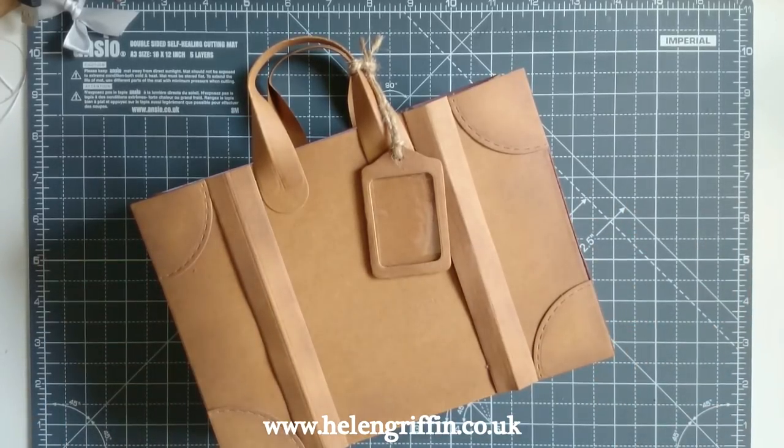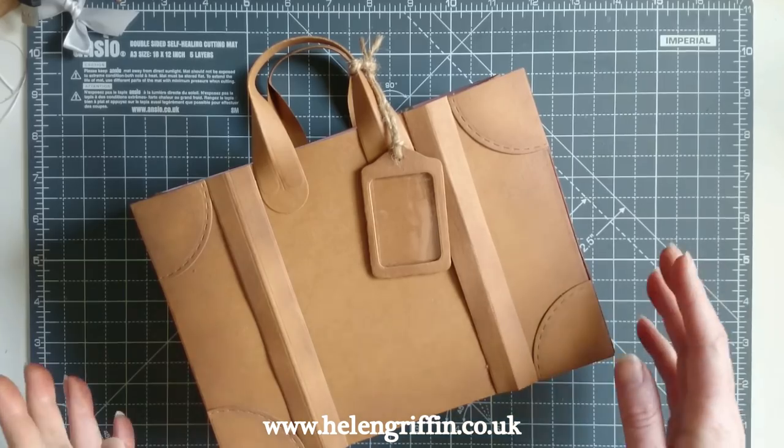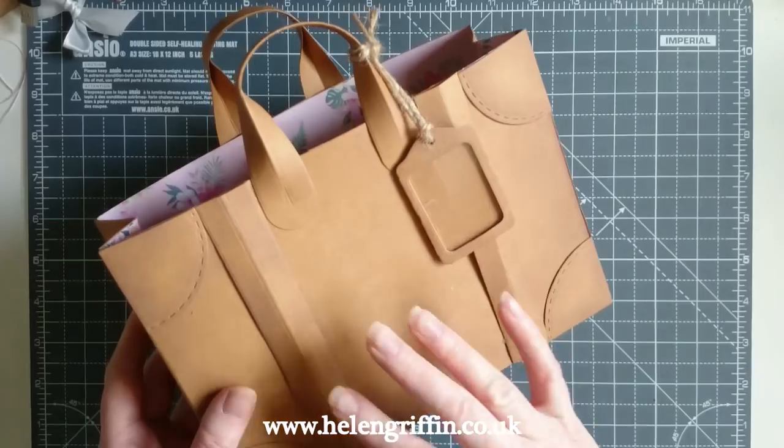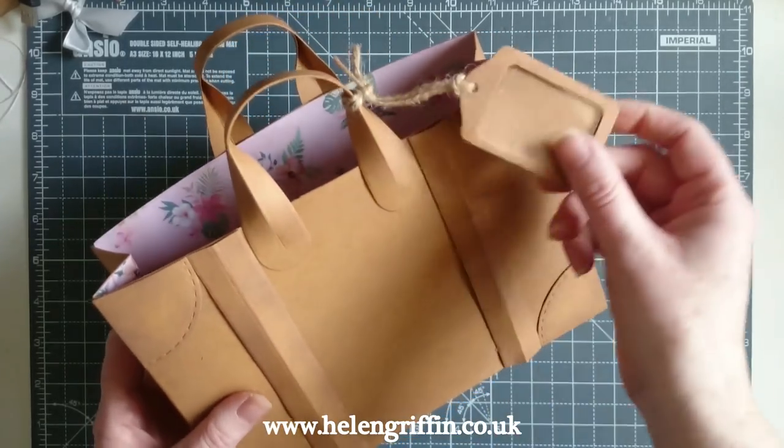Hi everyone, it's Helen here and thank you for joining me today. Today I'm going to be showing you how to use dies with a material called Craftex, and we'll be making this luggage gift bag.